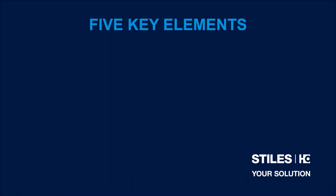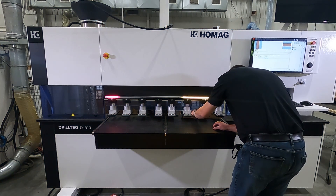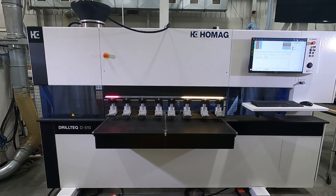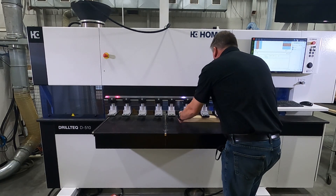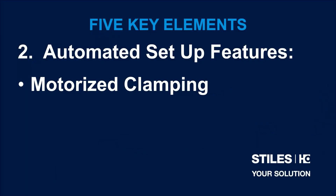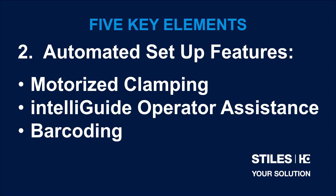Number two, since we all know a machine like this doesn't make money based upon how fast it can produce a single part, the focus of the D510 includes automating portions of the machine setup to make it faster when it's not cutting parts. It carries features such as a motorized clamping carriage for quick adjustment of all clamps for efficient changeover between different thicknesses of materials. It includes automatic command of its three reference fences so the operator doesn't have to decide which fence the next part is referenced to. It includes the IntelliGuide visual operator assistance system and barcode capability, all working together to increase how fast this machine can produce all of your parts.